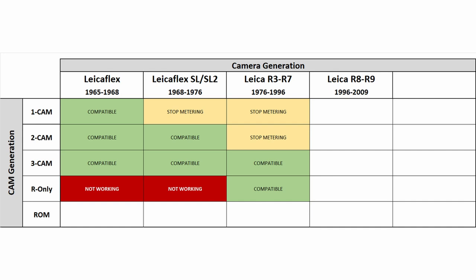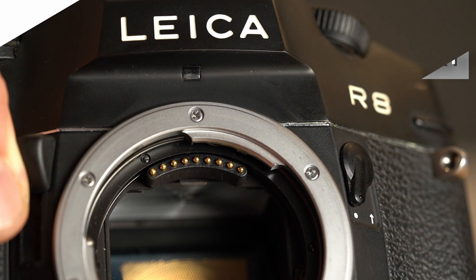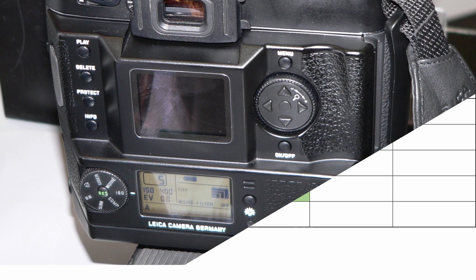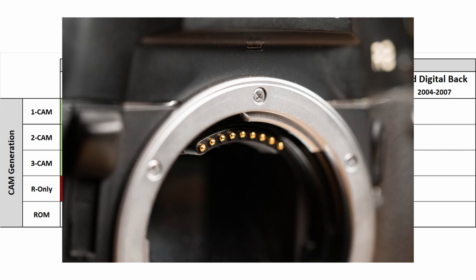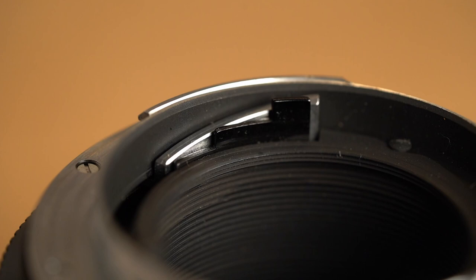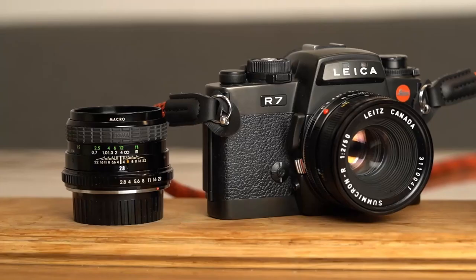ROM lenses are the last generation of communication devices, introduced with the Leica R8 in 1996. They feature electronic communication between the camera and the lens module. ROM stands for read-only memory, and refers to a little chip that stores lens-individual information and communicates the actual aperture value. In combination with digital modules, the camera could internally correct lens vignetting or use the focal distance to adjust a mounted flash. At the position of the first or single cam, the ROM contacts are now placed. Leica recommends not attaching lenses with a 1 or 2-cam design to an R8 or R9 camera, as old lenses with heavy usage may be slightly misaligned and can damage the ROM contacts. ROM lenses also come with the R cam, and are therefore compatible with all older Leica R cameras from the R3 to the R9, but do not work on older models due to the missing first and second cam.